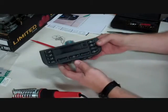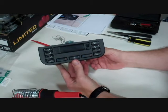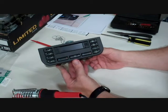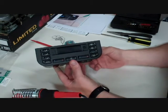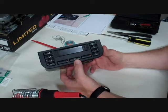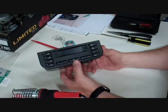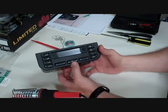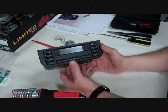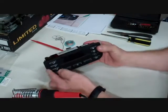We're looking at an AC control unit out of a 99 BMW M3. The problem was this unit was going on and off by itself — the lights would become faded, you couldn't push any buttons, it would just stop and then come back on. Basically it had a mind of its own.